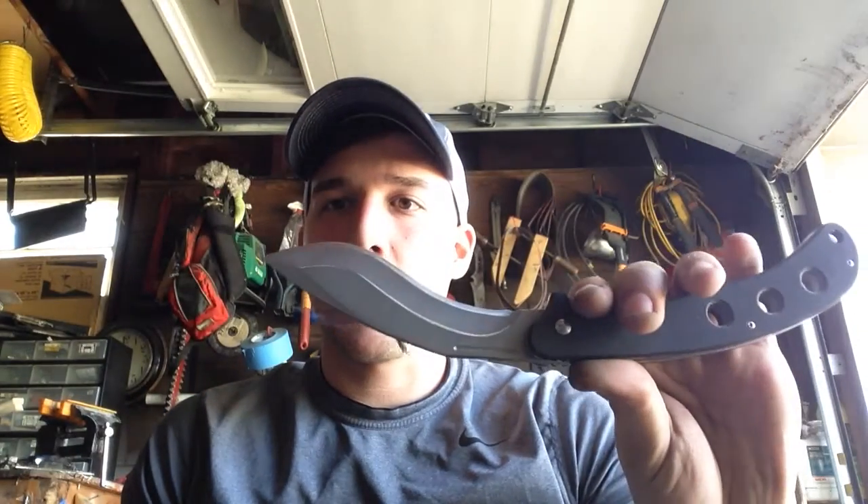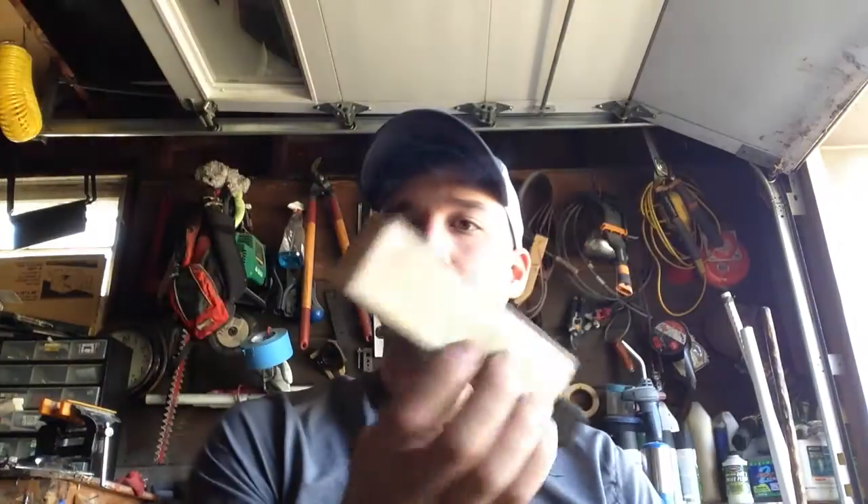Hey, how's it going guys? MadKnifeJunkie13 here. I want to do a real quick video, kind of like a hack. Say you have a kukri style or a recurve knife, you just got done sharpening it, you want to put that extra fine edge on and you want to strop it. Now with the normal strop — here's just one I made — you'd have to use the corner, and it doesn't give you the best results because you're not getting full contact.